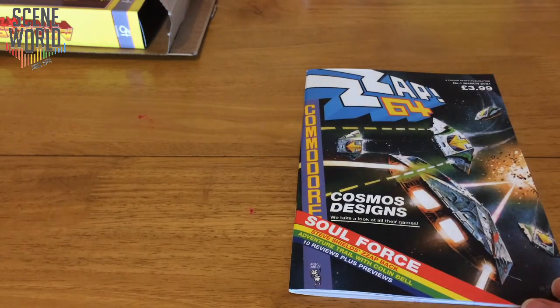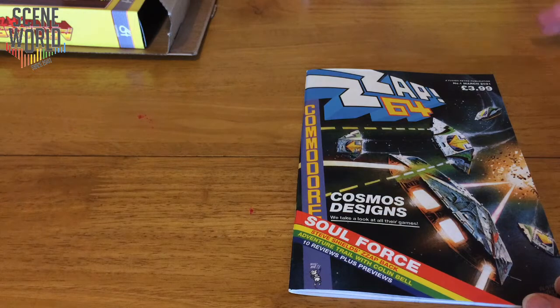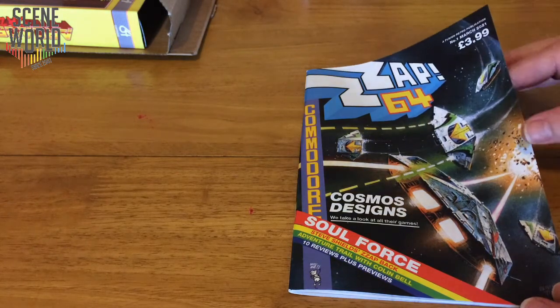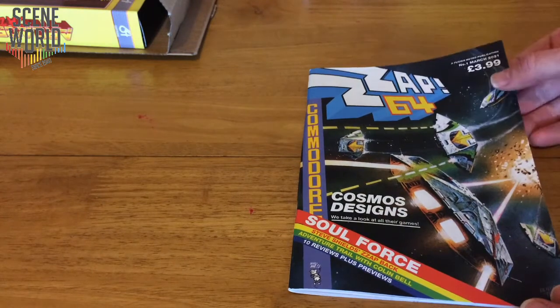So let's look at the cover, which is issue one of the original Zap by Oli Frey. It's based on Elite and it's been zoomed in so it looks a bit different. From the taglines we've got Cosmos Designs — a look at all their games — Soulforce reviewed, Steve Shields Zapback, the former editor, Adventure Trail with Colin Bell taking on the White Wizard role, and 10 reviews and previews. And there's Rockford.